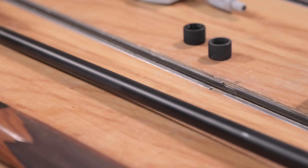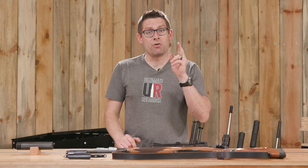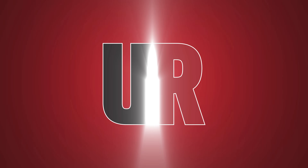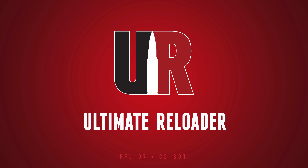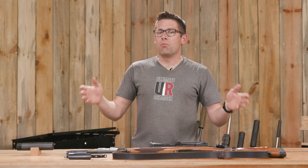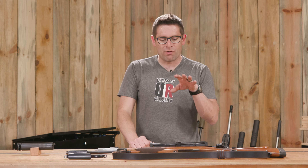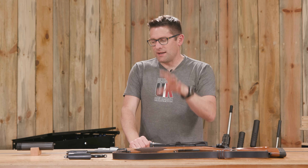Threading your rifle's sporter barrel for a suppressor can be a problem. In this video I'm going to show you my solution. Gavin here from ultimatereloader.com. What we've got here is a rifle that you've seen on the channel multiple times. This is Guy Miner's 30-06 — a Remington 700 CDL.